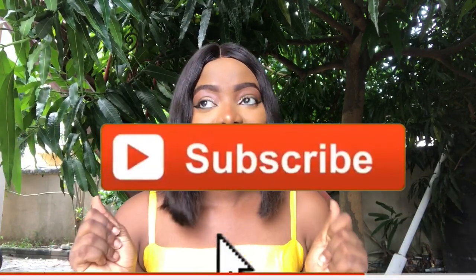Hey guys, welcome back to my channel. My name is Nony Richie and this is the Nony Richie Show. If this is your first time on my channel, please hit the subscribe button and turn on the notification bell so you'll get more of my videos. Today I'll be doing a boob hack — how to go bra-less with the boob tape. I'll be unboxing the boob tape and showing you guys how to go bra-less with it.